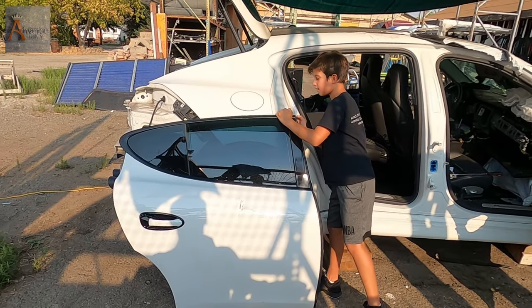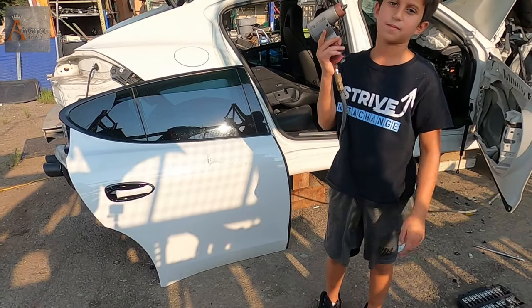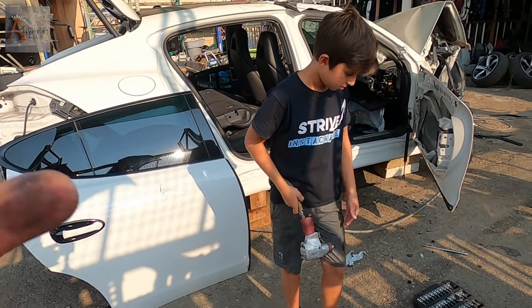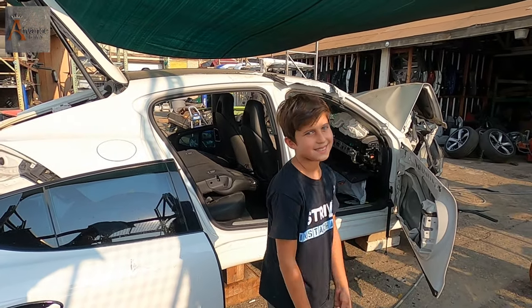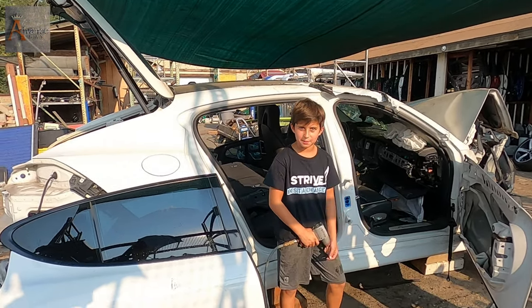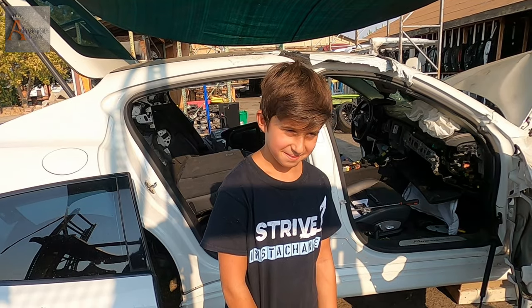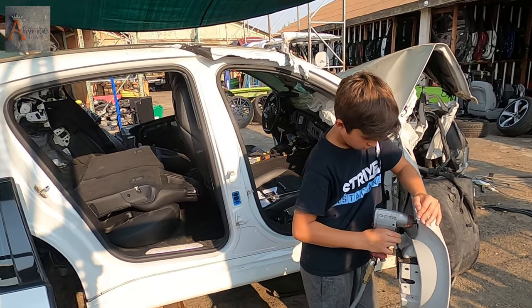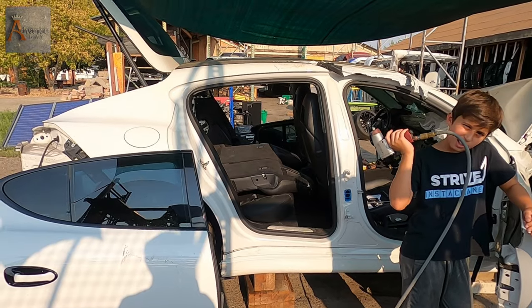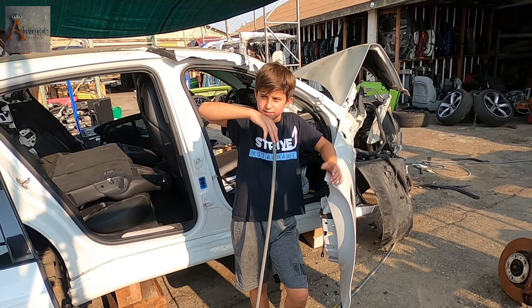Thank you guys for watching this episode. It was a quick episode. Actually, we still have to pull the front damaged door too. Thank you — how Nicodemus and I, his father, removed three doors of a Porsche Panamera. Please subscribe to our channel, share our videos, like our videos.